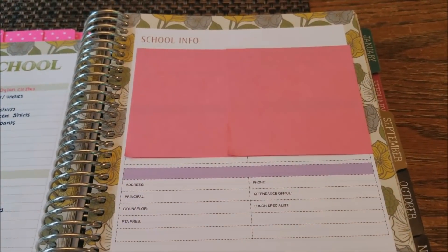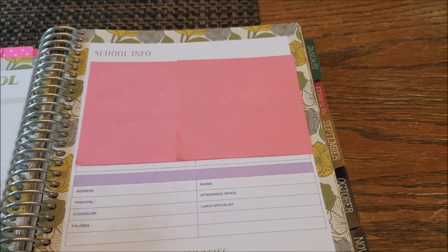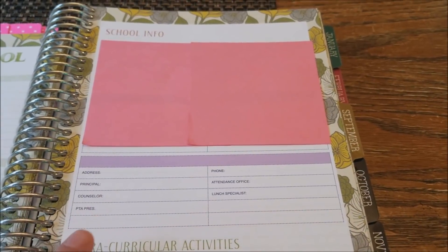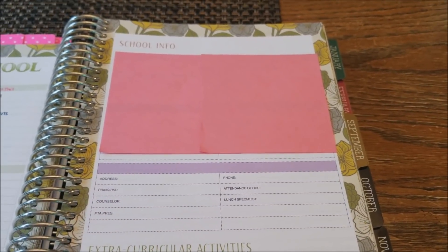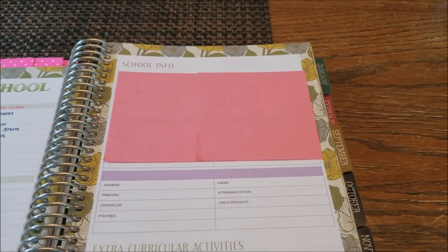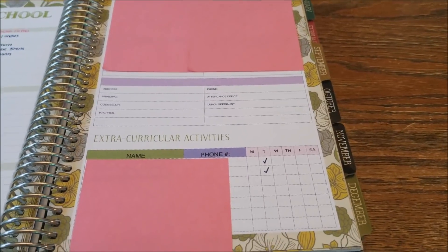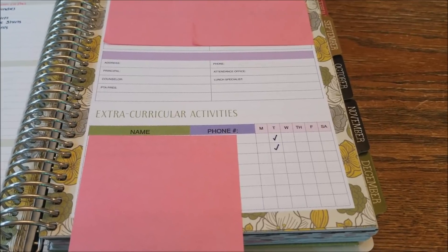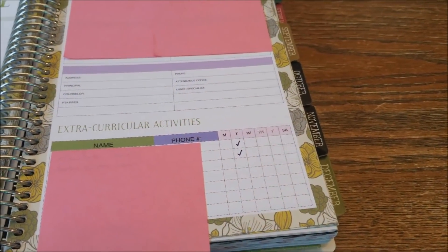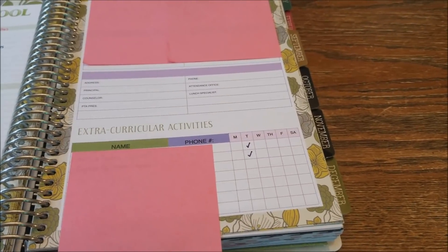On the right-hand side — I did cover some personal information — there are three columns for school information, so if your kids are in different schools you can list each one individually. All three of my kids are in the same school, so I'm using one column. I like having this information in the planner so if I don't have my cell phone and need a number, it's right here. Down below there's also a spot for extracurricular activities where you can list the coach's or leader's name, their phone number, and the day of the activity — all in one spot.